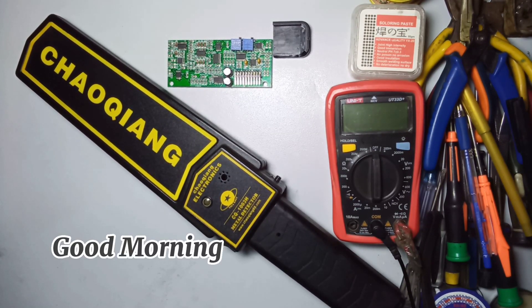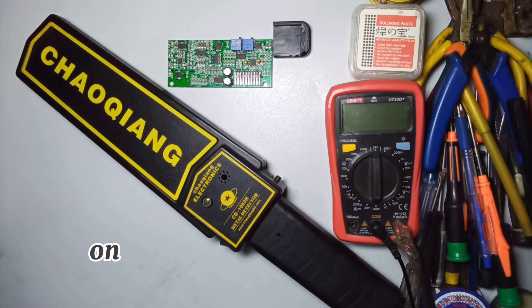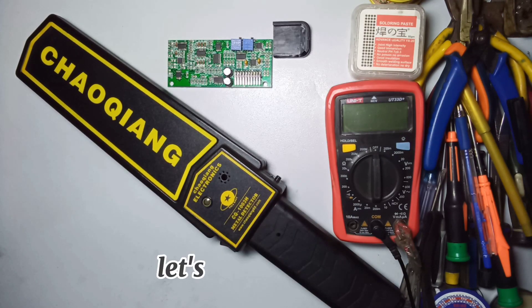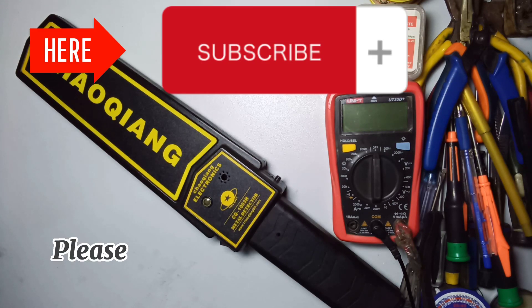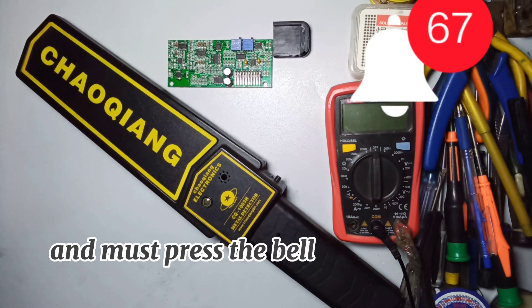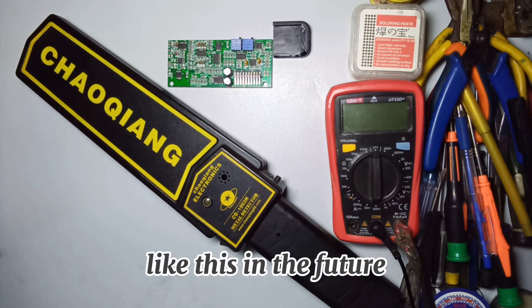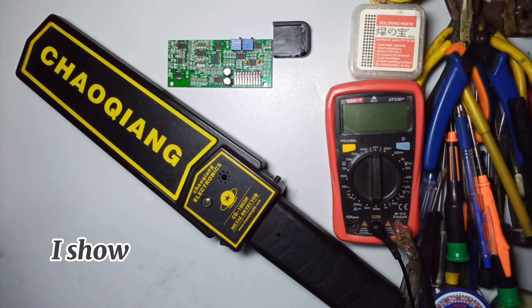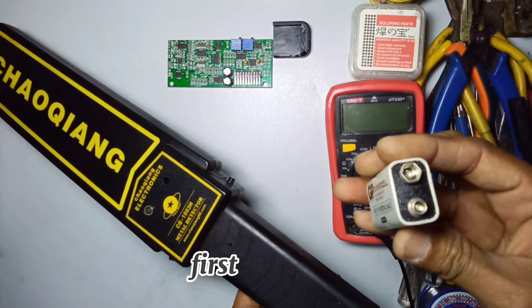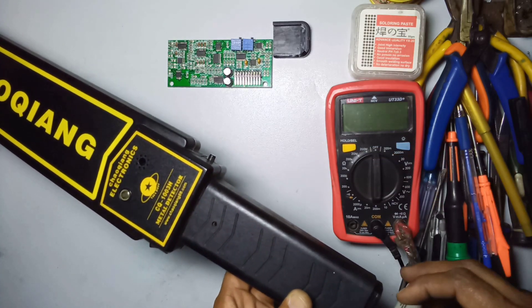Assalamu alaikum everyone, good morning and warmly welcome you on HM Tech Solutions official YouTube channel. Today we are working on a handheld metal detector and we will show you how to repair this metal detector. Before starting the video, please subscribe to our channel, like, share, comment, and press the bell icon to watch videos like this in the future.